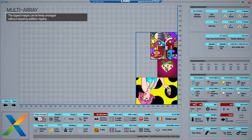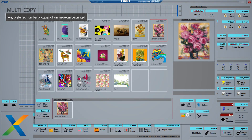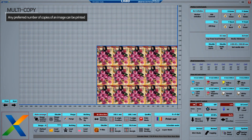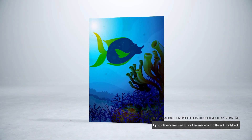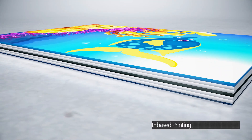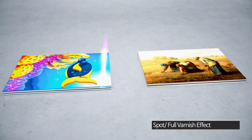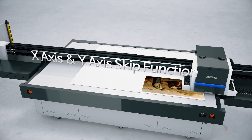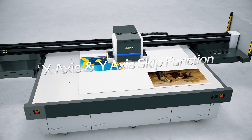The ripped images can be freely arranged without requiring additional ripping. The free nesting copy function allows the user to repeatedly arrange any image in one click. The stacked printing can be used to display 3D effects on the print surface. In addition, the printing speed is significantly enhanced through the x-axis and y-axis skip function, which promptly skips the sections containing no image.